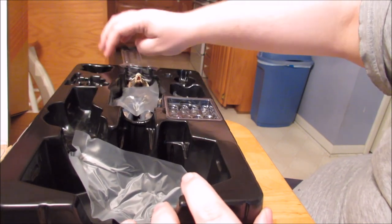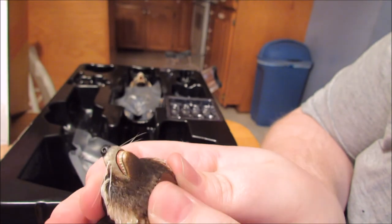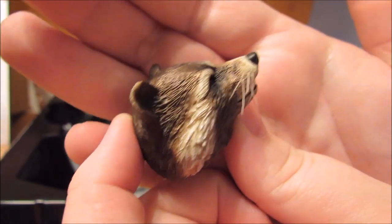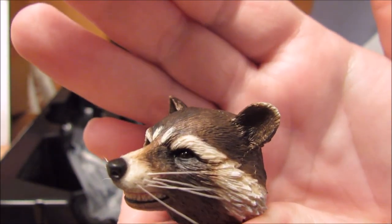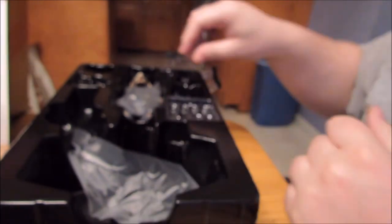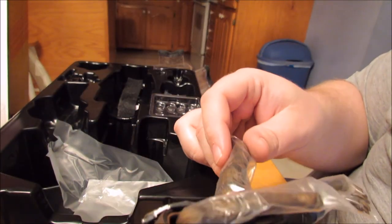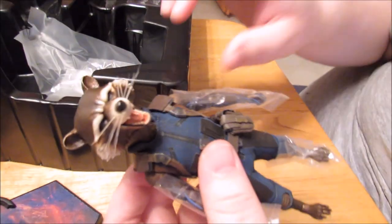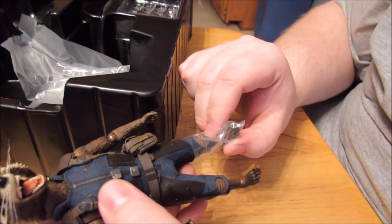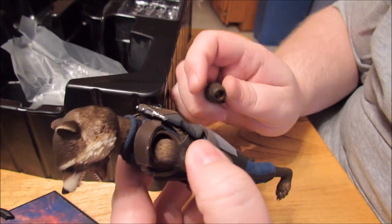We have two head sculpts - one's on the figure and one's not. Wow, this thing's nice. I've heard a lot of people complain about the metallic paint, but I like it - it looks like an animal to me, like real hair. A lot better than the flat paint job on the other Rocket. Just looking at his head, that looks like Rocket Raccoon. This is just the head you get with the normal edition - constant screaming. I like the screaming head, it's cool, but I want options - that's why I paid for the deluxe edition.